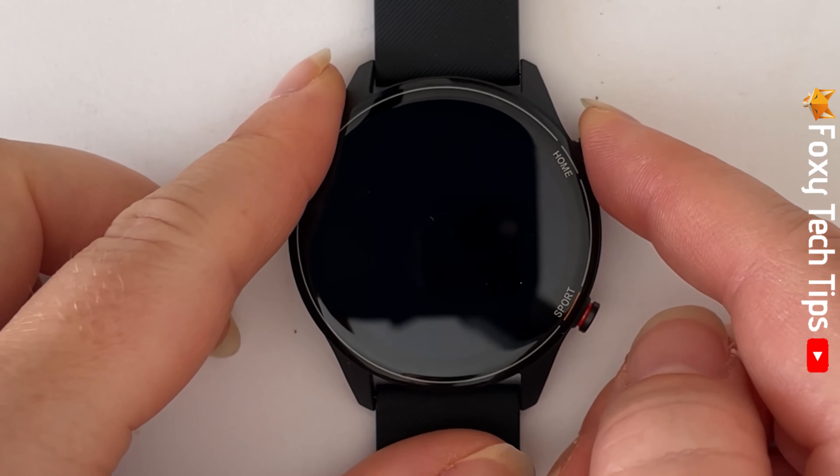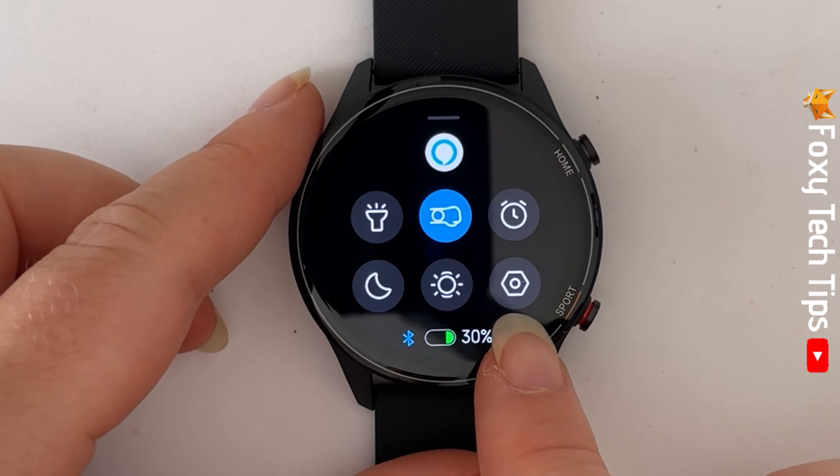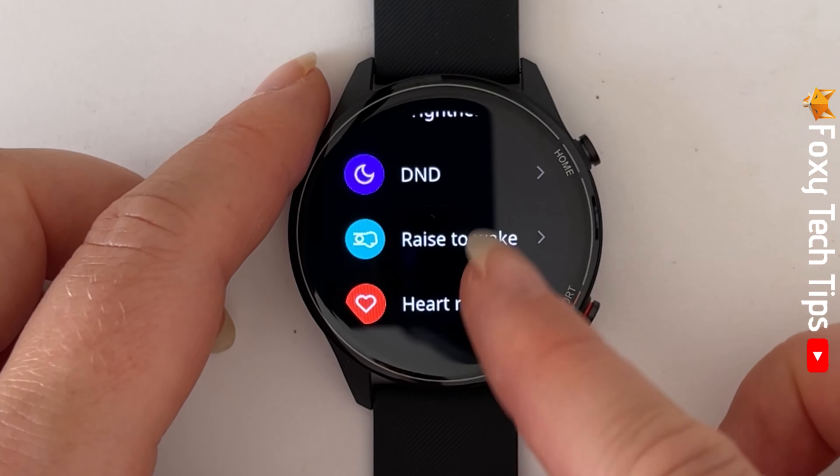Swipe up from the watch's home screen to get to the control panel, then tap on the settings cog. Scroll down and tap on language.